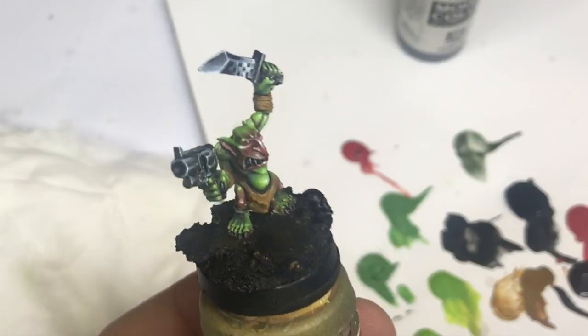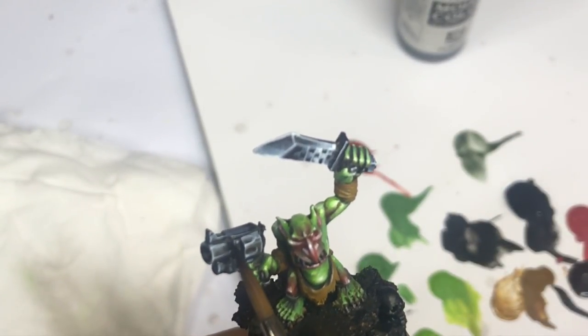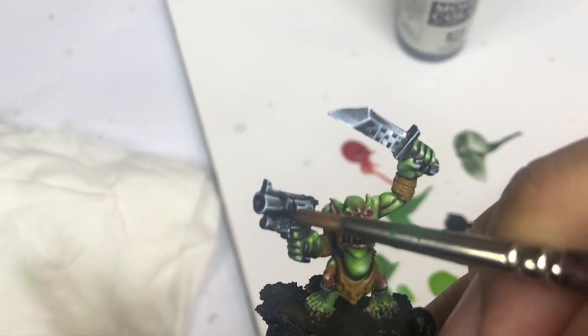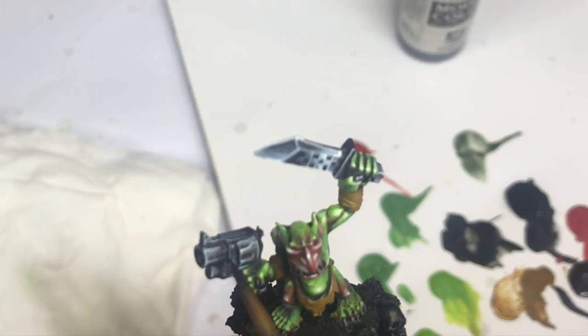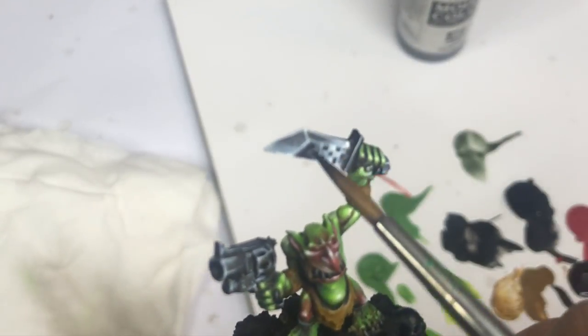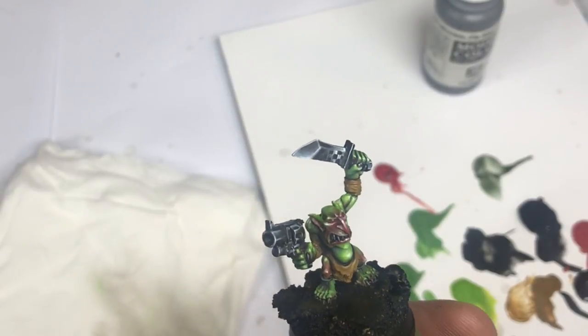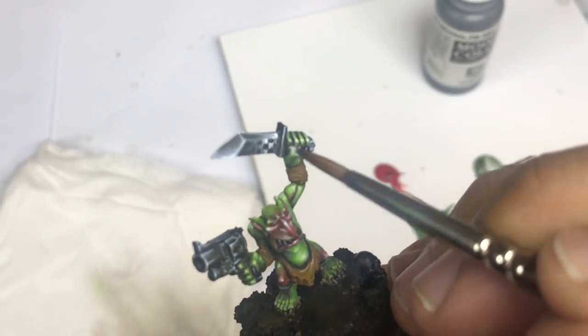I will also come back with black to mark even more the contrasts and the different markings in order to have a more light and more contrasted metallic. This will also be the opportunity to come back and clean certain areas. The black being very covering, I will not hesitate to dilute it. I will not hesitate to go back in with black to check — there are still some checkered patterns I've been working on.